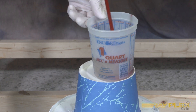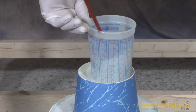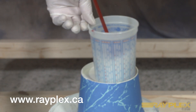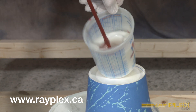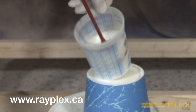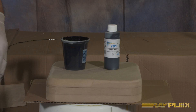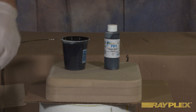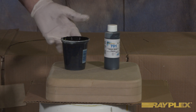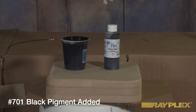Rayplex recommends mixing epoxy for a minimum of two minutes using a form of mechanical mixing with a paint mixer. You'll find this listed on our mix and measure section on our website. We're now ready to coat or put on the base coat on our wood product here. We've mixed up our 282 epoxy tabletop with our number 701 black color pigment.